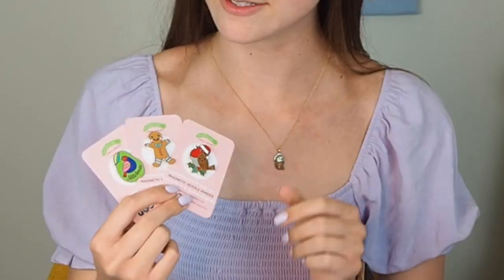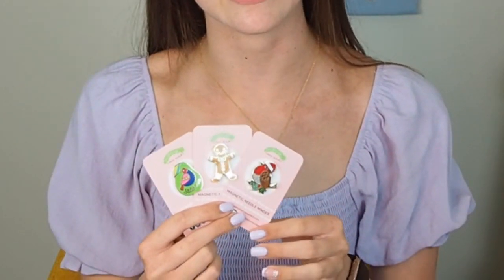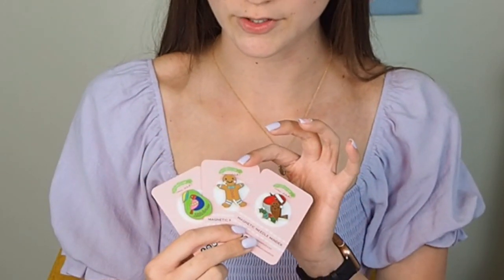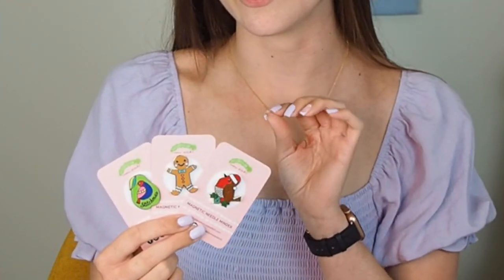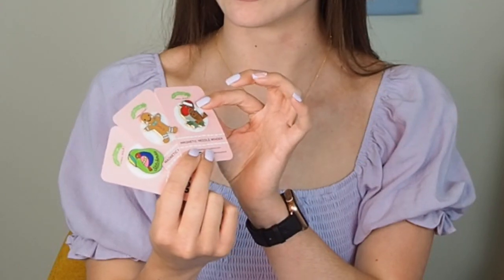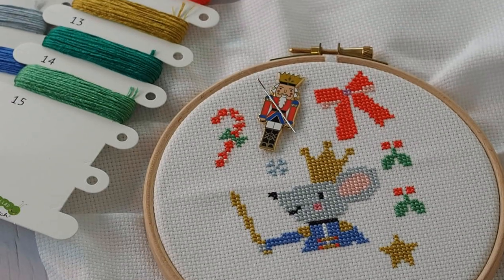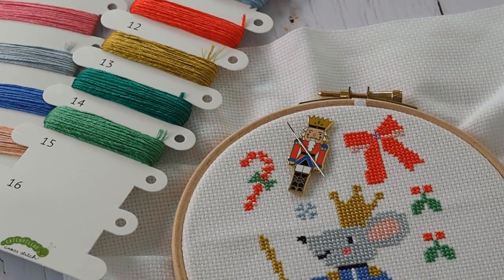Here are our other three Christmas themed Needle Minders. We've got the Partridge in a Pear Tree which goes with the 12 Days of Stitchmas kit. We've got the Gingerbread Man which goes with the Deck the Halls kit, and we've got the Robin with his little Santa hat which goes with the Hello Dear kit. These are all available with our bundle offer on our website where you can choose from all of our Needle Minder designs and get three Needle Minders, saving over 10%.